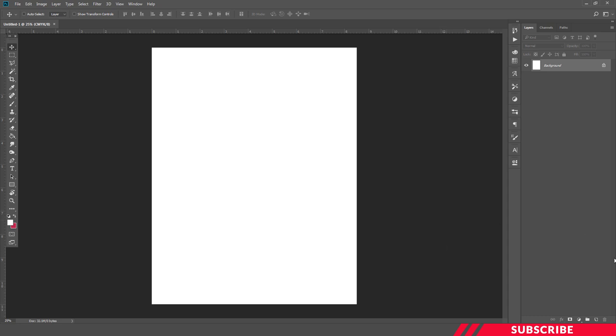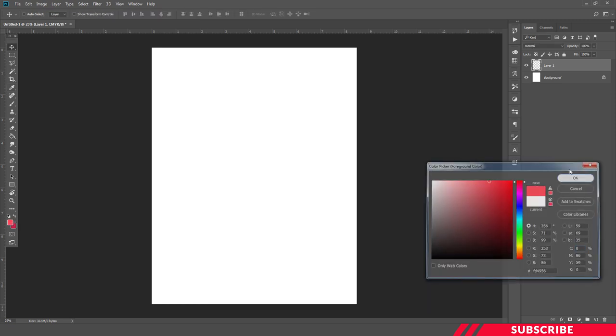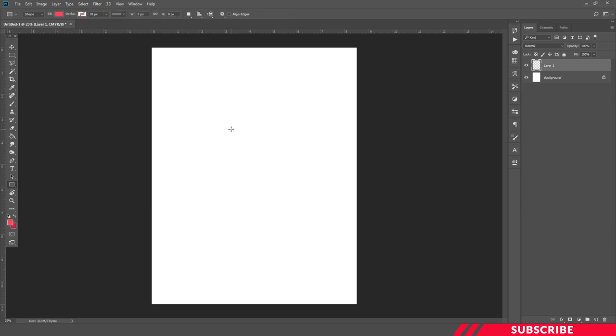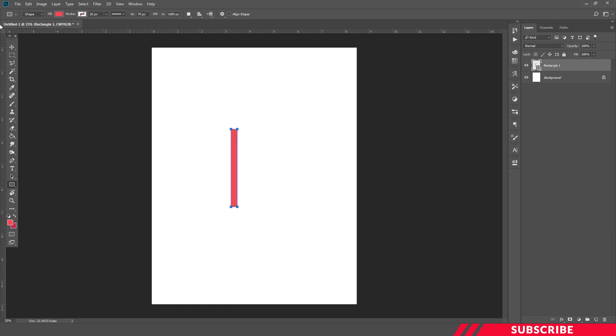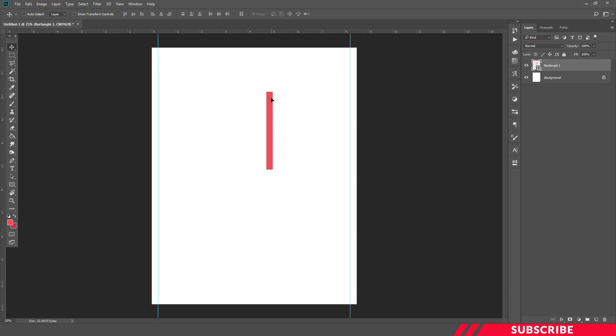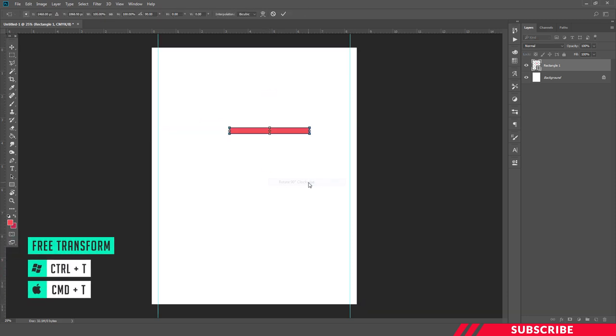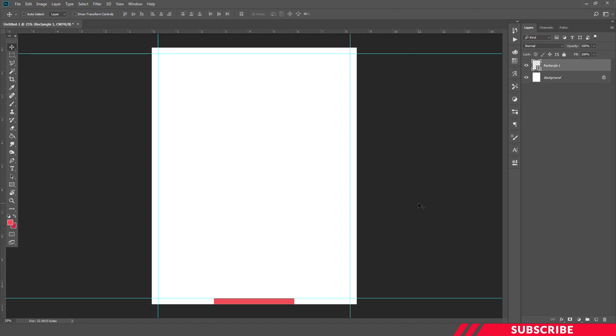I'll create a canvas. Next, we are going to create a layer, go to the color picker, pick any color. Select the rectangle tool and create a rectangle which is 79 by 1000. The reason we created this rectangle is to use it as a reference to create guidelines. Now I'm going to enable free transform tool — Ctrl+T — and rotate it. Using this rectangle as a reference, I'm going to create horizontal lines. Our border guidelines are ready. Now we can delete this shape.